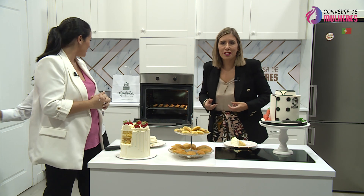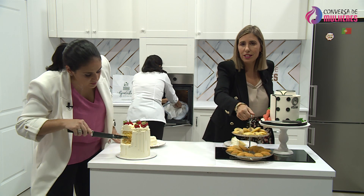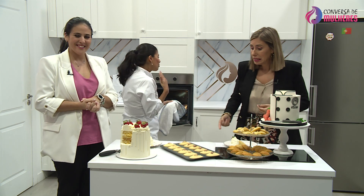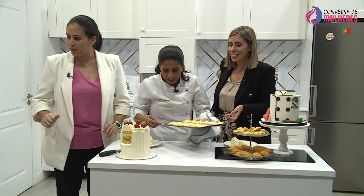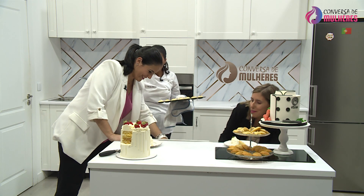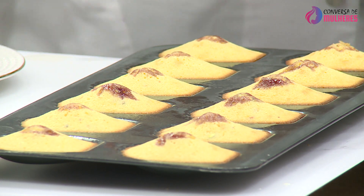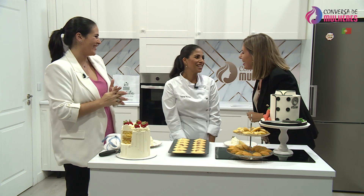Nós aqui na conversa — vejam só que beleza. Estamos quase a acabar — 57 segundos. Digam lá que este não foi um programa tão giro. Volta, Tânia. É um prazer. Voltarei, voltarei. Já está combinado — prometemos que numa próxima vem fazer a mise en place mais aprofundada, ou fazemos dois programas: um para a maquilhagem e outro para a comida.